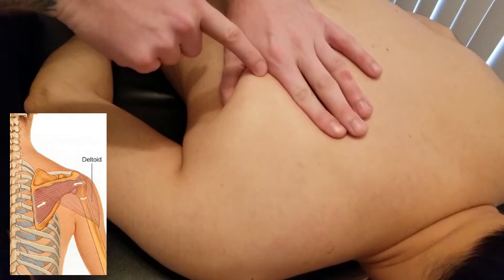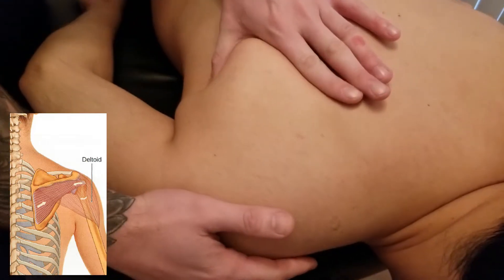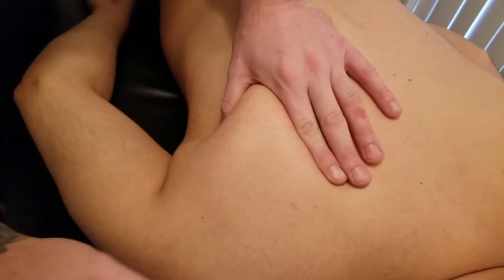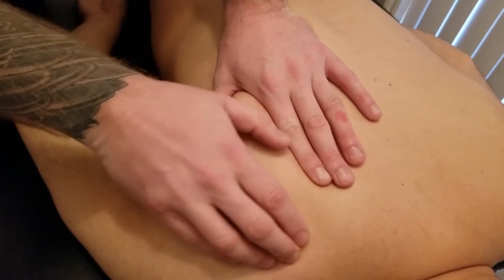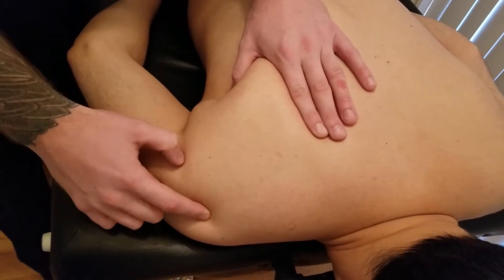The first thing I'm going to find is the inferior angle, using the web space of my hand and pinching on both sides. This is the medial border and that is the lateral border of the scapula. That marks two of the landmarks, and the last one that defines the infraspinous fossa is going to be the spine of the scapula.